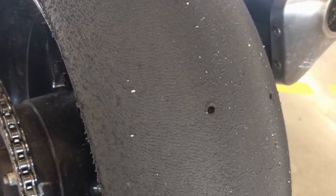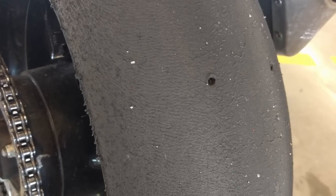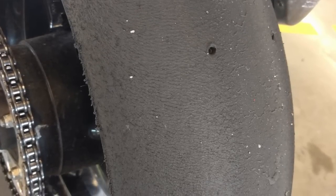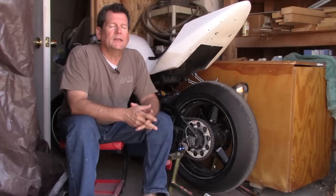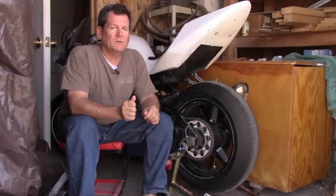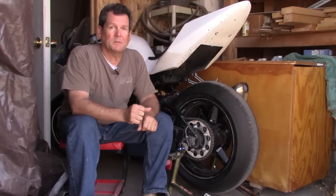Saved me tons of money. I was going to have destroyed the tire shortly after lunch, and then would have continued to shred tires until I got this solved and figured out. Dave's remote service can do that, especially when you're experiencing something like this.